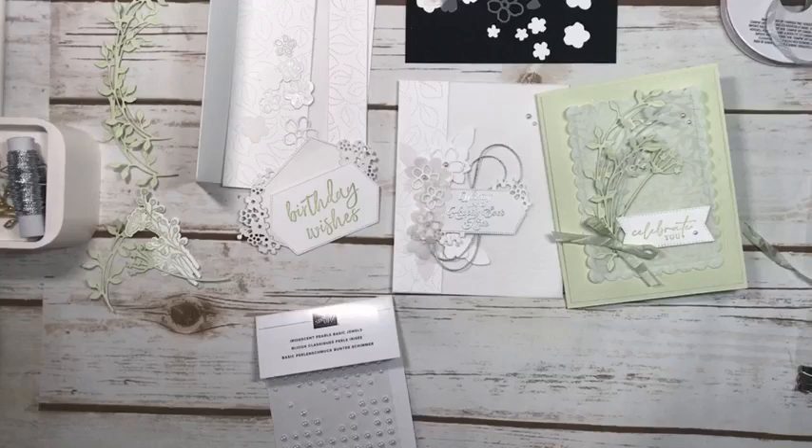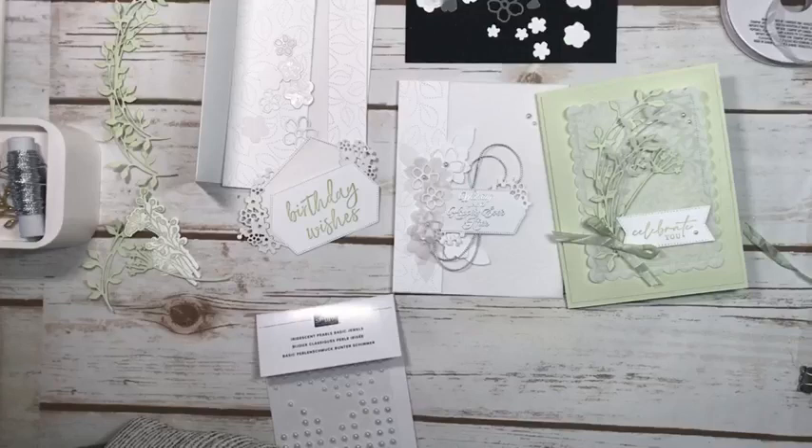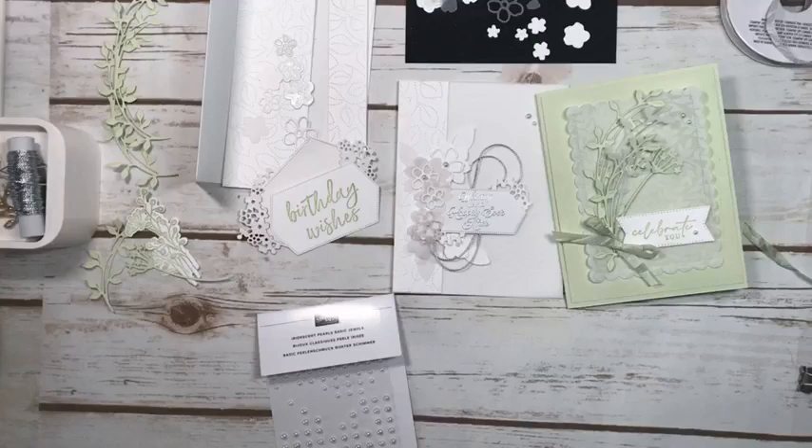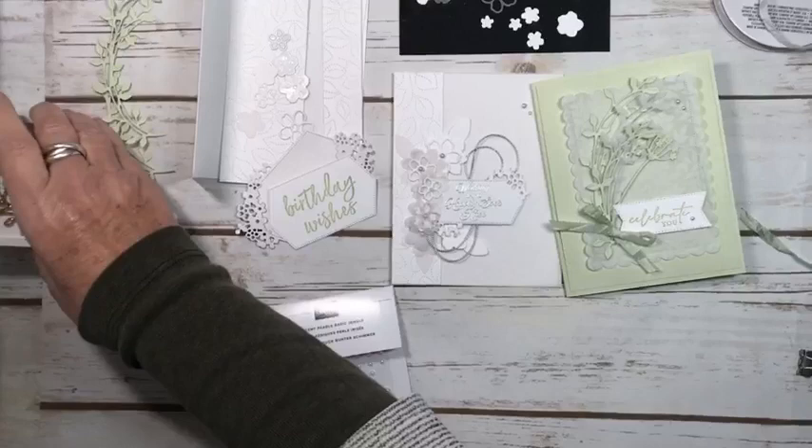Hi everyone, Mary Ann Cowan here from Pinery Paper Crops. I was just in my craft room so I thought I would pop on and go live and do the third of the cards that I was making using the specialty vellum paper. It's a new product available in the upcoming mini catalog. I'm an independent Stampin' Up! demonstrator in Ottawa, Canada, and typically I come live on Fridays, but I was in my craft room so I thought I would go live.